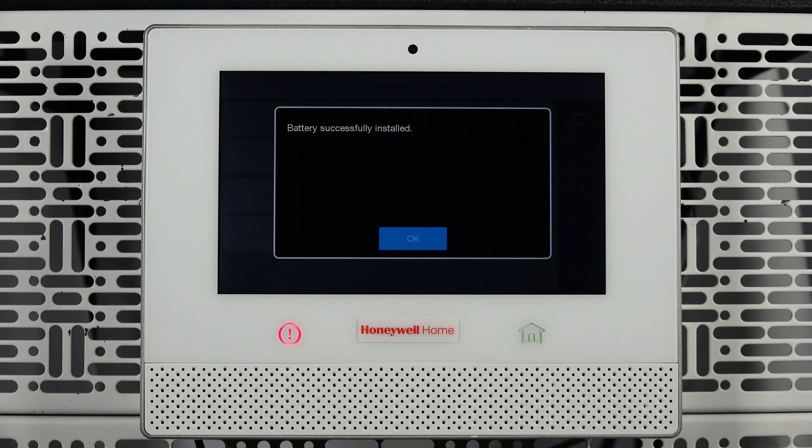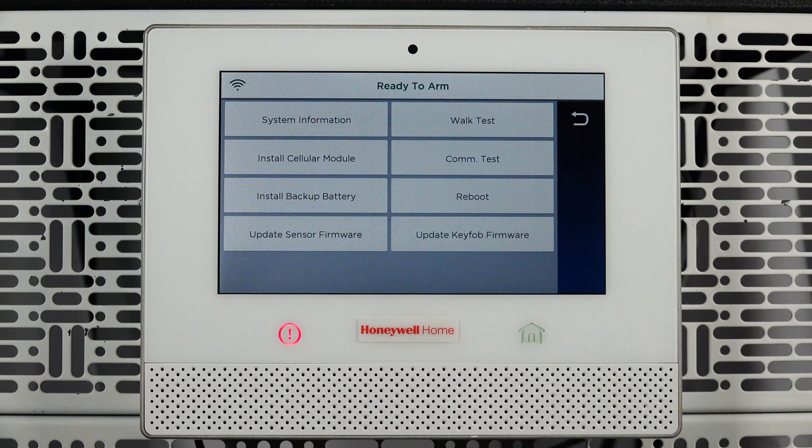Congratulations, you have successfully replaced the battery in your Lyric all-in-one alarm system. That's all for this video. Thanks for watching.